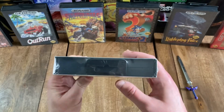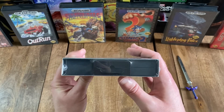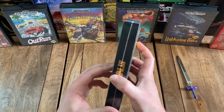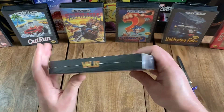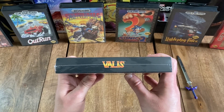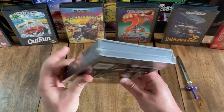And then flipping to the top, as you can see, this is a standard Genesis hard case, which has a nice-looking slipcover around it. And then on the other side, you've just got the title on a black background. And then flipping to the bottom, you can see how this was sealed.